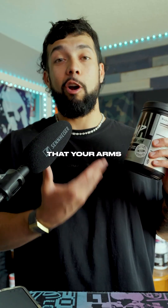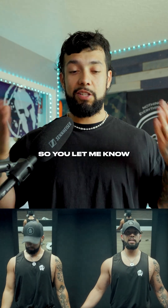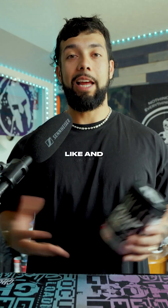And of course, you can make the joke that your arms instantly grew bigger after taking this pre. As for the side-by-side comparisons, here it is — I'll let you decide, so let me know in the comments below. Did this pre help me achieve that pumped-up look? And would you try a pre-workout like this? Like and follow for more.